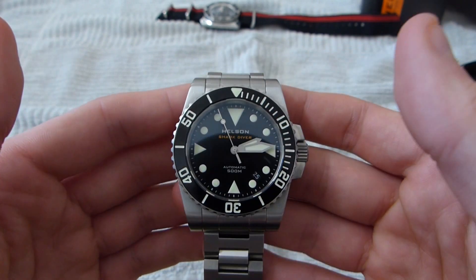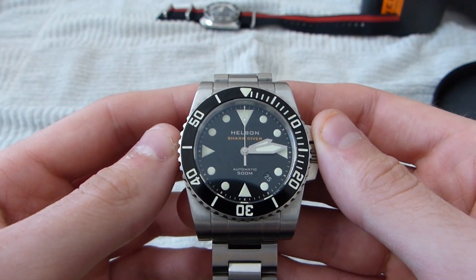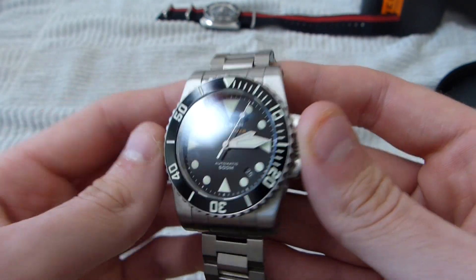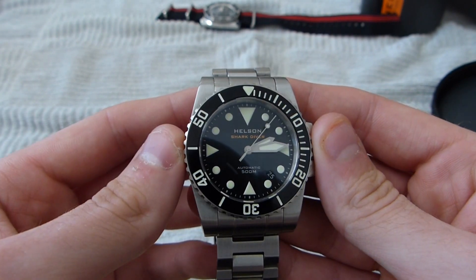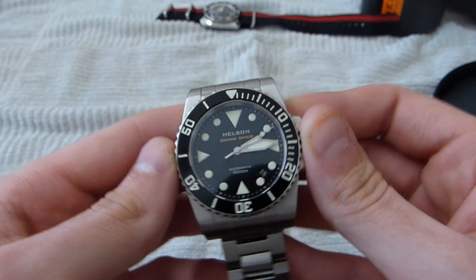Stay tuned — I'm going to be doing a review on the new Oberst Morgan Explorer, which should be coming out hopefully on September 20th. I have a pre-order placed for that. It has very similar specs to this watch, and hopefully we'll be getting that and I'll do a review for you guys soon. Thanks.